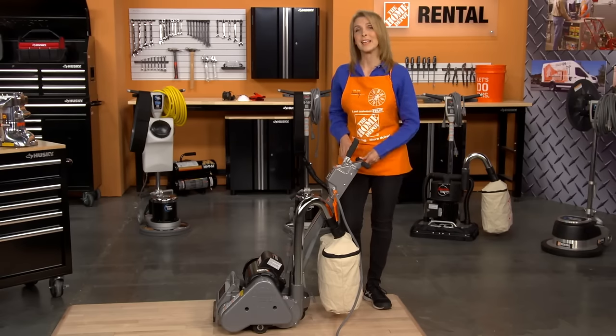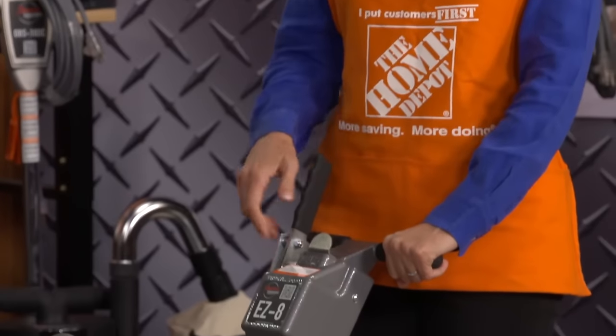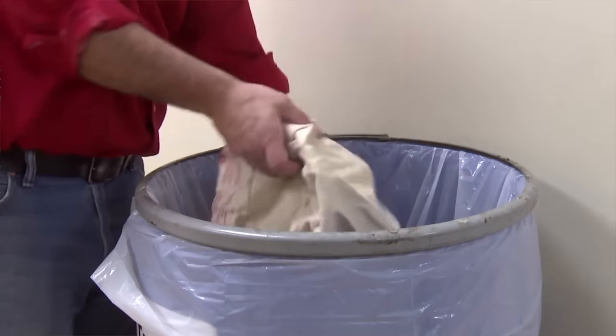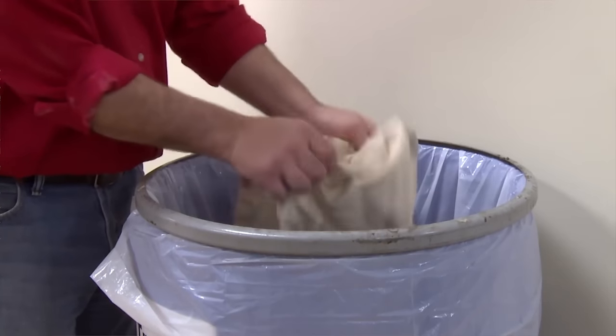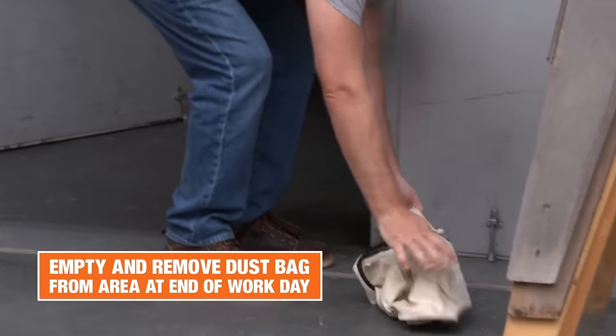As you complete your sanding, lift the drum from the floor before coming to a stop and turn the machine off. Unplug the machine and empty the dust bag completely. Always remove the dust bag from the machine at the end of the workday, placing the bag outside of the work area.